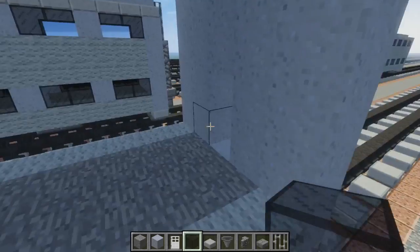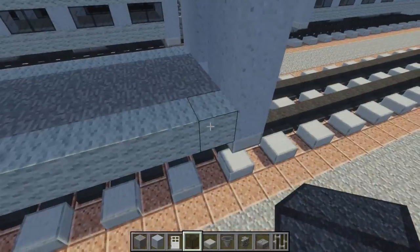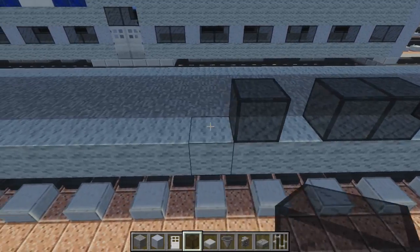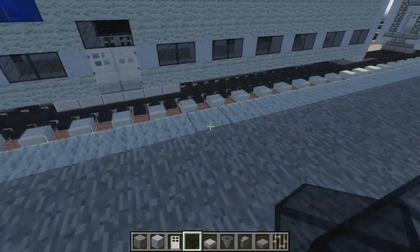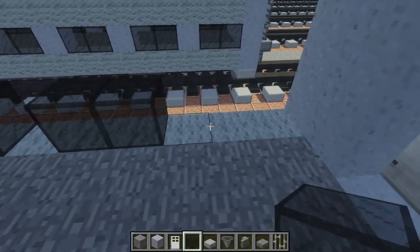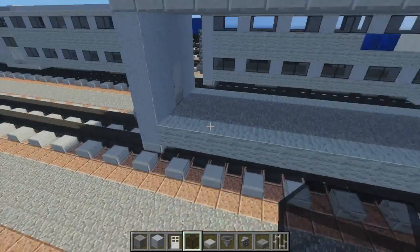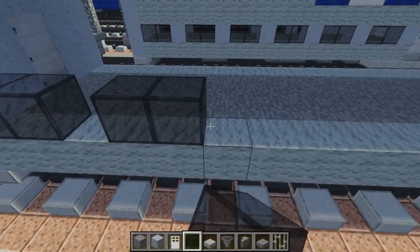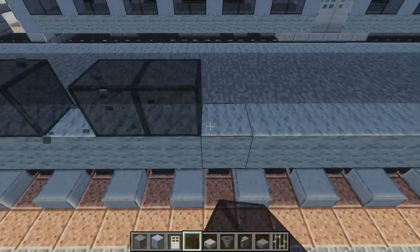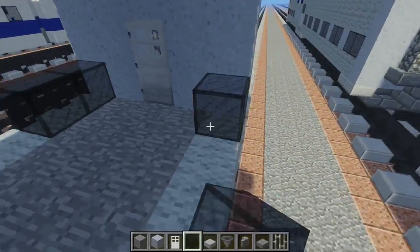Let's work on the windows. This side is going to have six windows with pillars between them — make six on each side. This side too. Once you do that, go to this side and make six on this side as well. That's pretty easy since this is going to be an even number.